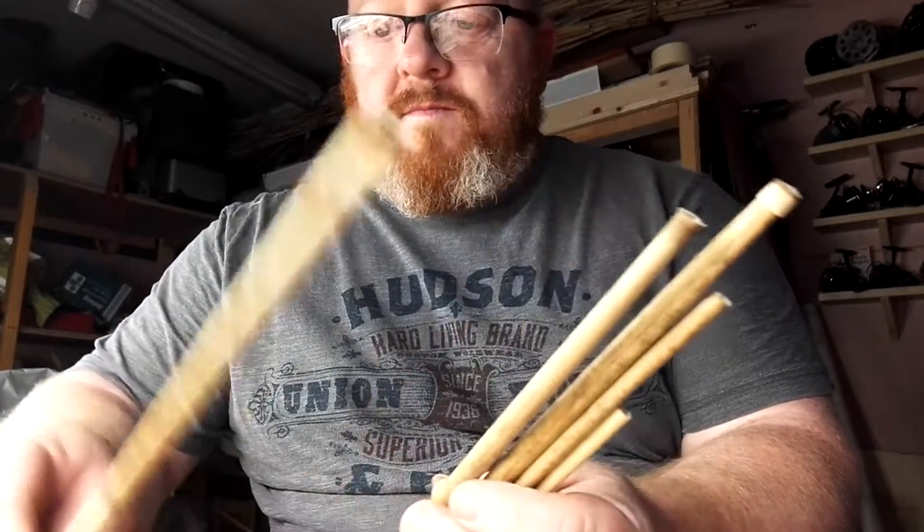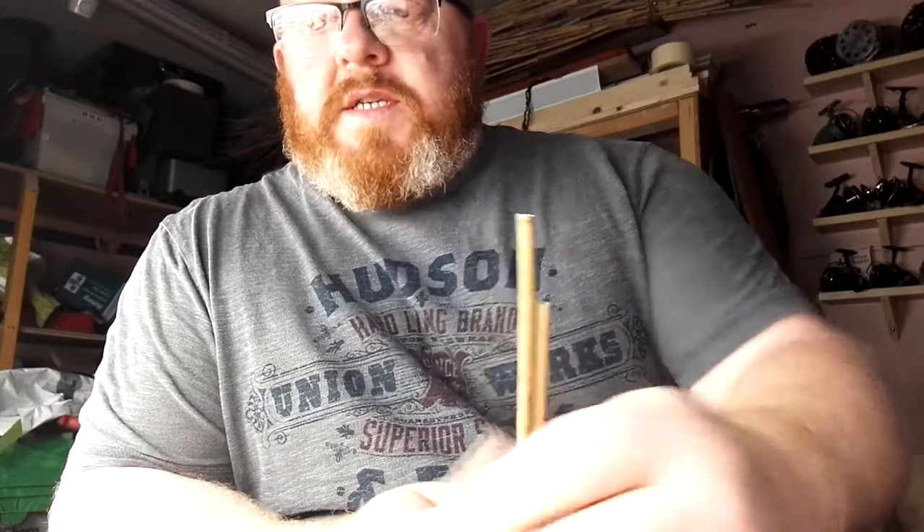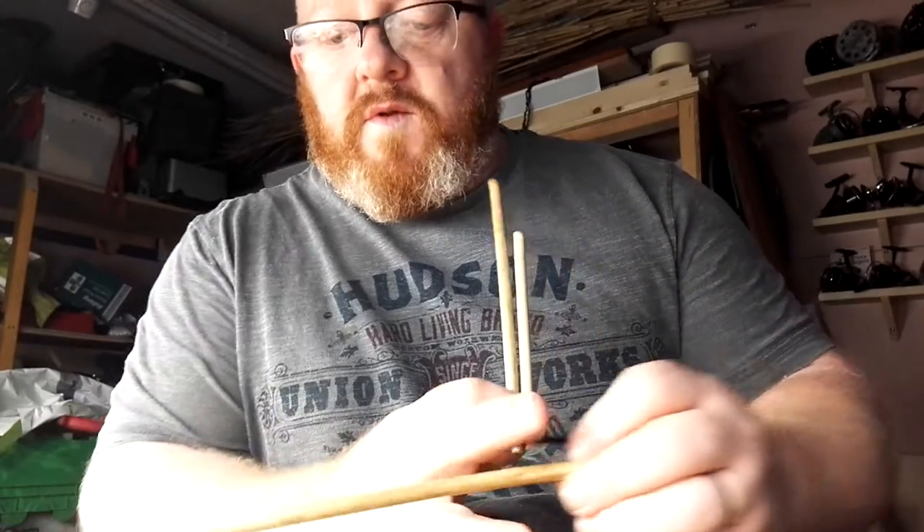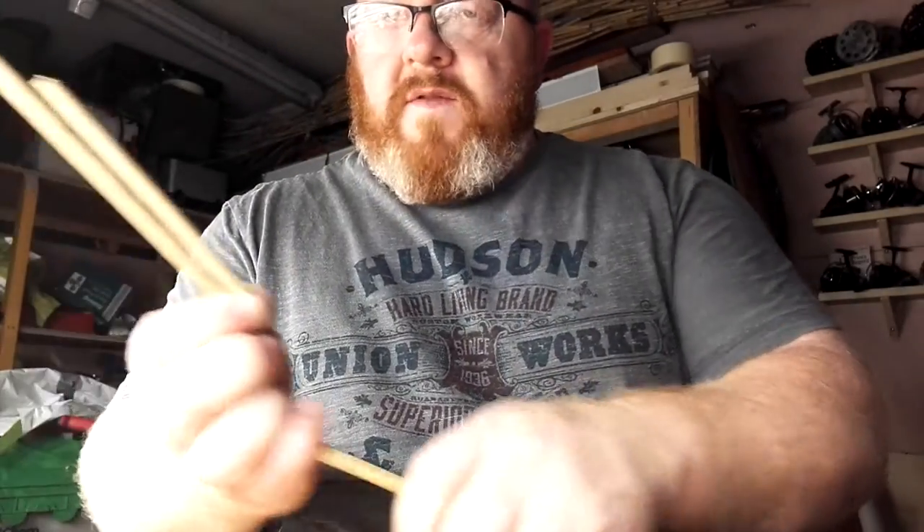Brilliant material, very buoyant when it's prepared properly, quite strong — you could squash it, but it's quite strong. A multitude of uses. I like to use it for wagglers, and you can also use the thicker parts of the stem, which is near the bottom obviously, for like a body for a waggler or something.